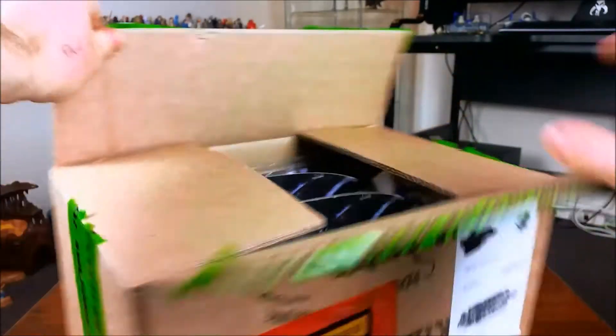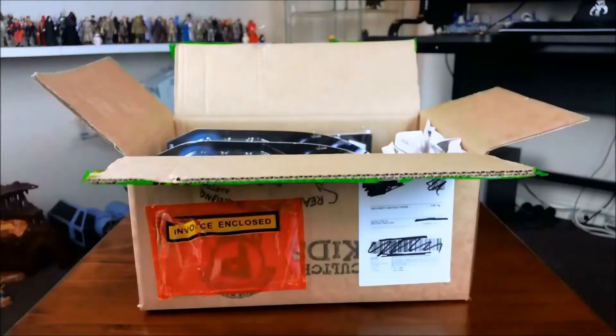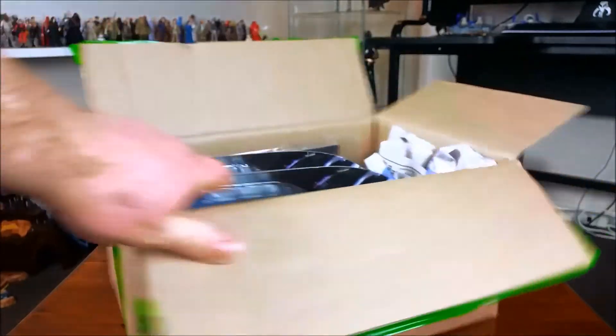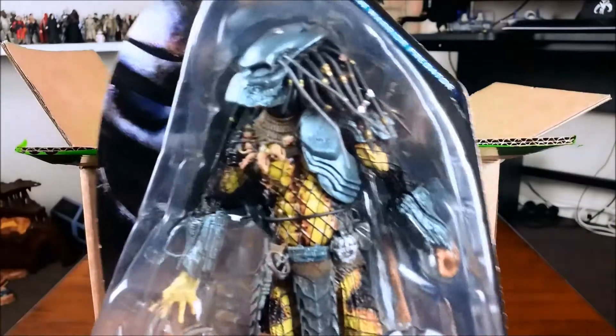So, like I said, non-Star Wars — a few NECA figures. If you follow me on Instagram, you've probably already seen pictures of these figures. This footage is from three or four weeks ago when I originally received them.